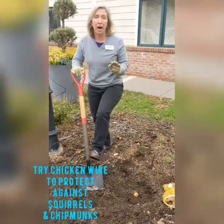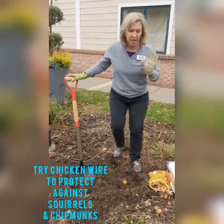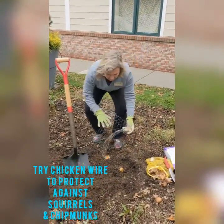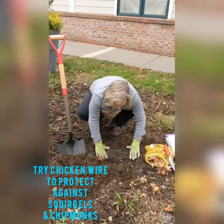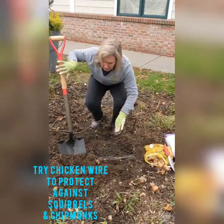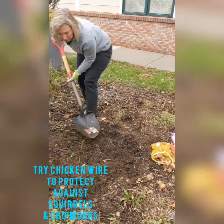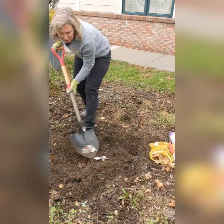Now, those of you who have a problem with squirrels or chipmunks, you may want to invest in some chicken wire. The chicken wire just goes down like this and then you shovel a little more soil right on top of it, so you're not going to see the chicken wire.